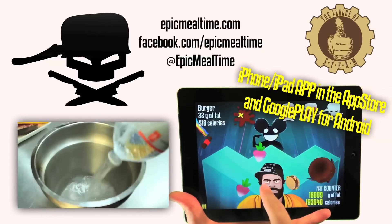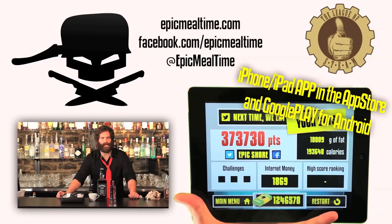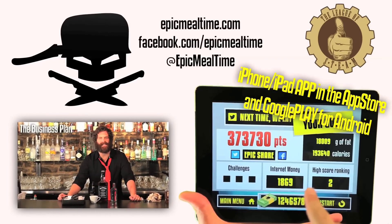Collect internet money and buy upgrades like new hats and foods. Drink alcohol rainbow cans to slow down time. Down some dagnols for vegetable invulnerability. Download this app by clicking the link in the description of this video. I'm currently ranked second, trying to beat my score.